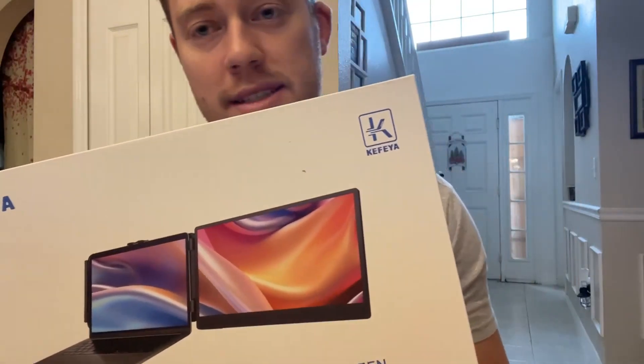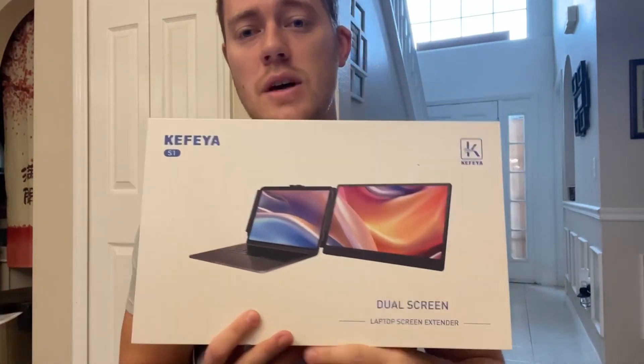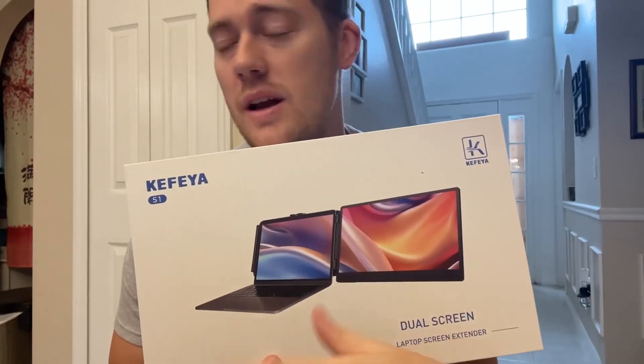For the screen scale, it is 16 by 9, which is the standard screen size, and it also has its own audio system. So if you want to listen on your laptop or on the dual monitor, you can hear the sound from it. What makes this laptop monitor very useful is that I can now do work on one screen and use the other screen for another portion of work.